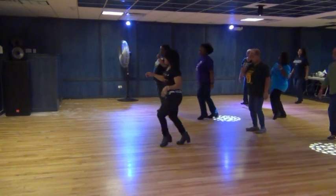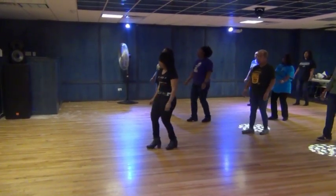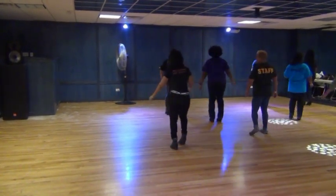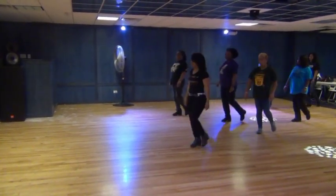Do it again. Right, left, lift, left, right, twist, down, and roll, and roll. Rock, recover, rock, recover, cha-cha. Step, pivot, turn, step, pivot, turn.